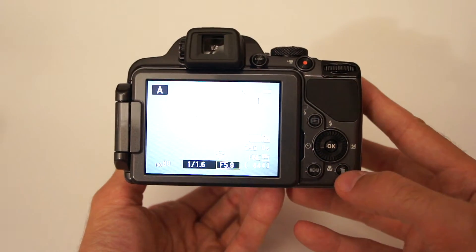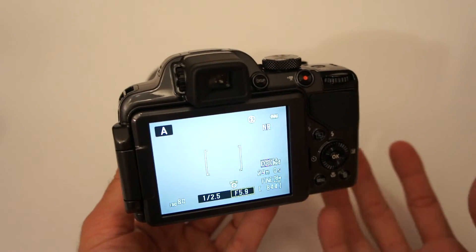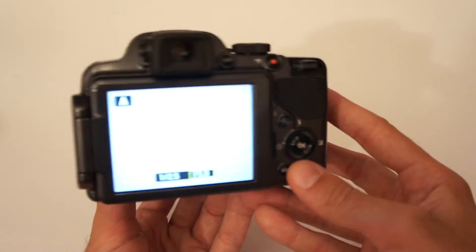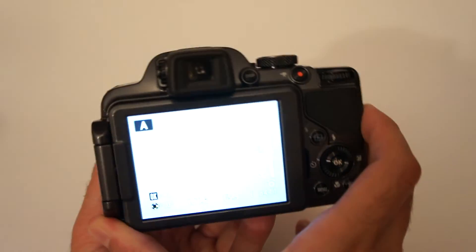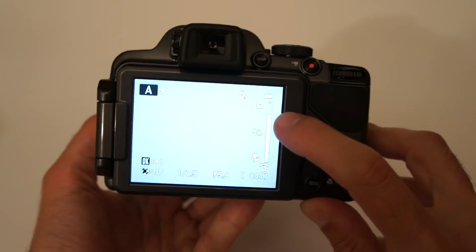This is a very good thing because this camera sometimes requires a little more time to autofocus when using maximum telephoto. So you simply set focus to manual and use this dial — as you can see, the focus is now changing.